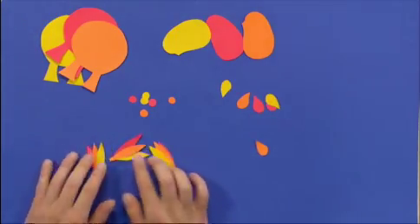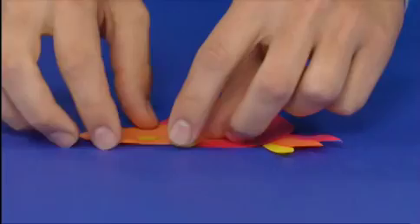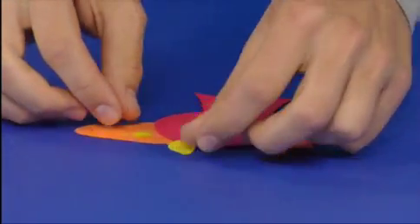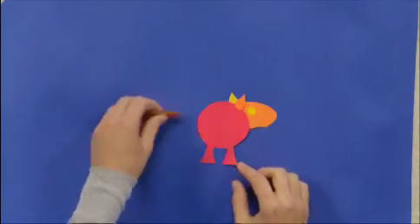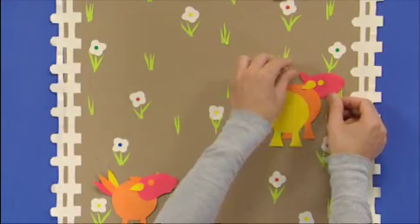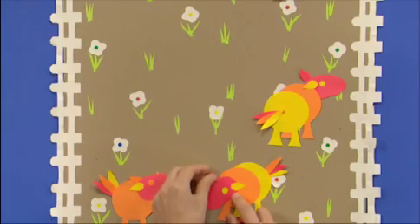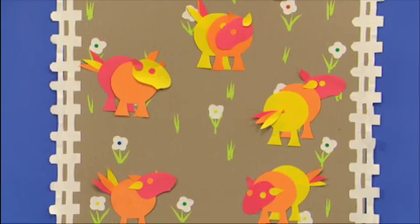Artzuka! If I put the head on top of the body, the pony looks like it's facing towards me. If I put the head underneath the body and move the tail, it looks like my pony is facing away from me. I can make the pony look like he's going uphill or downhill. And that's how you Artzuka lots of pictures from the same few shapes.